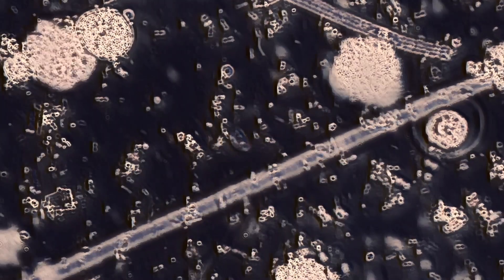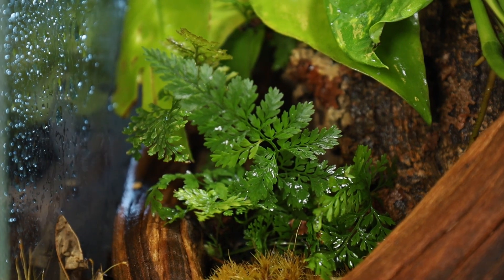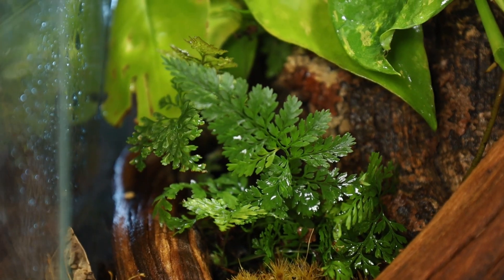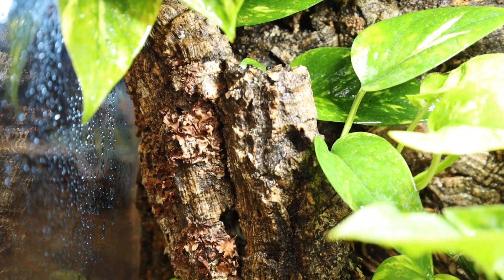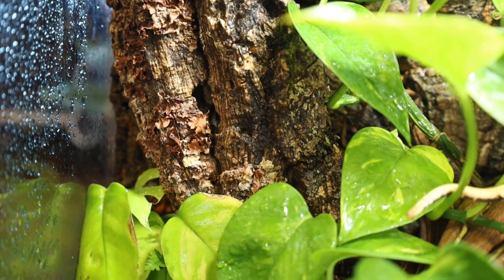Bacteria, like fungus, can be difficult to see — it's beneficial and often isn't visible. However, some bacteria are crucial to converting nitrogen and ammonia into usable nutrients for your plants and creating a safe environment for your reptile or amphibian. With time, it's natural for beneficial bacteria and mycelium to appear in your bioactive enclosure along with the natural elements you've put inside.